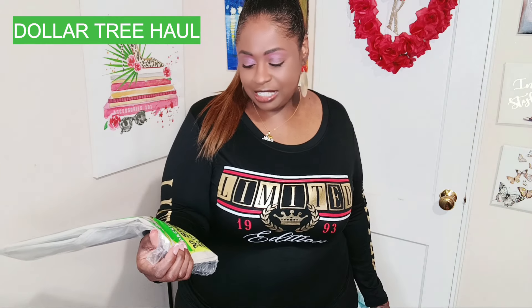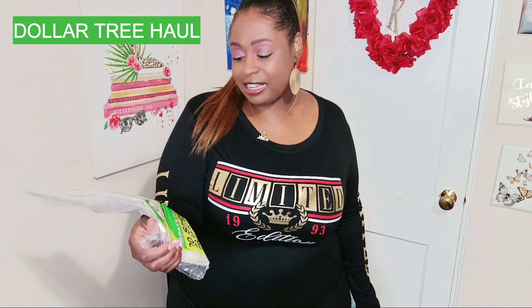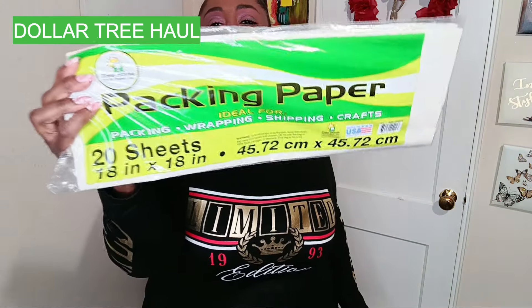I just did a Dollar Tree haul and I went back to get some more packing paper, because I was like that was foolish of me not to get more than one pack. You get 20 sheets in here, they're 18 by 18 inches — it's for packing, wrapping, shipping and crafts, and I do all of those things. So I went back and picked up two more, but while I was in there they had other stuff.